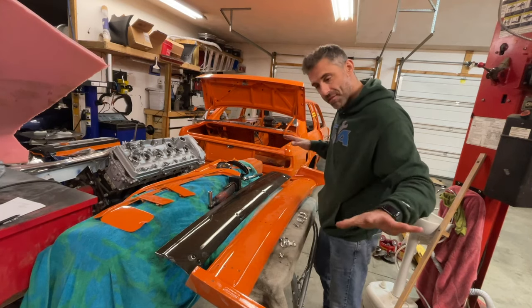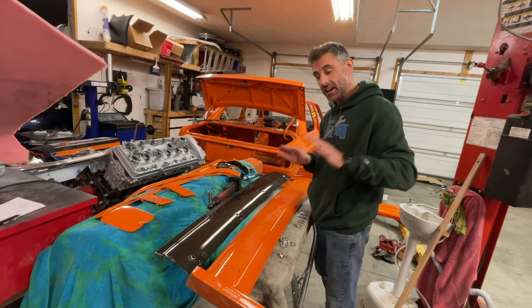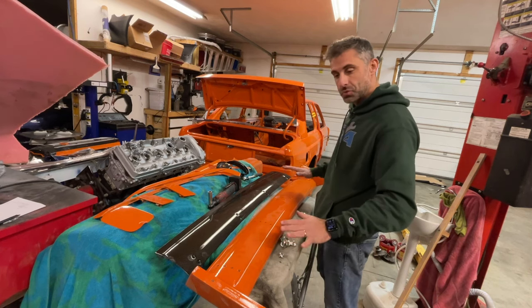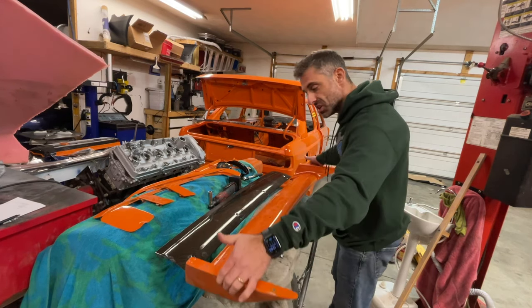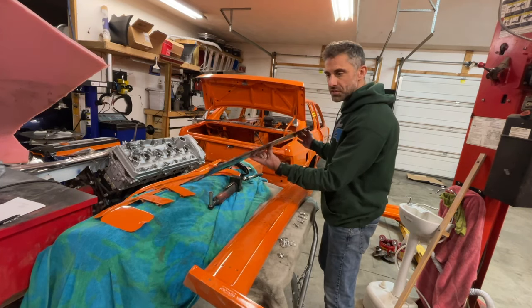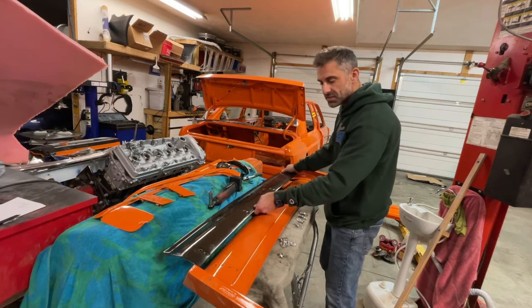Now this here is one of my favorite parts of the project because this is like the rarest part you can find — it is an Evo II wing for the E30 M3. It is so light, and this carbon fiber splitter with a diffuser actually gets mounted on there. It has four different positions here.